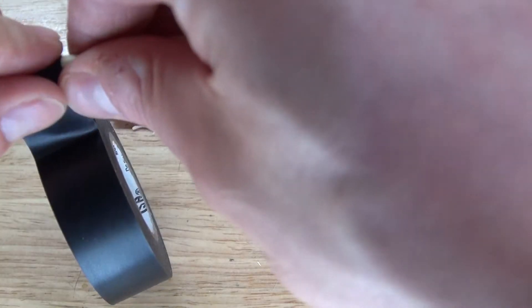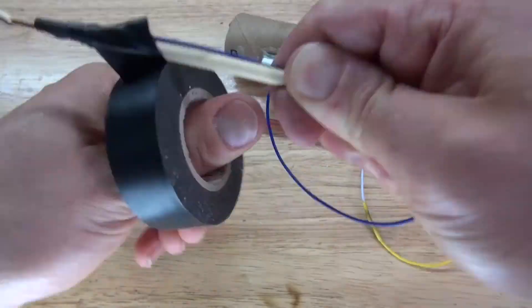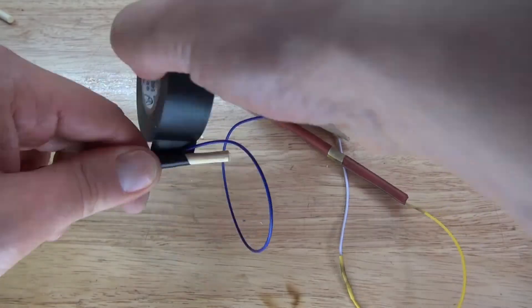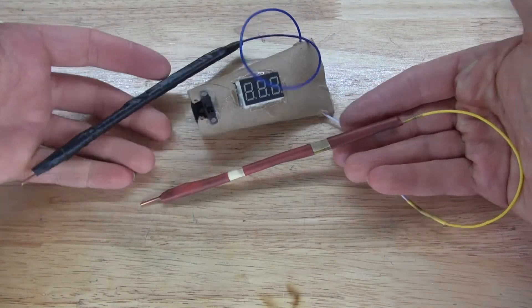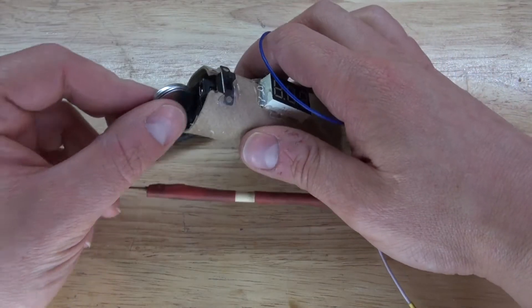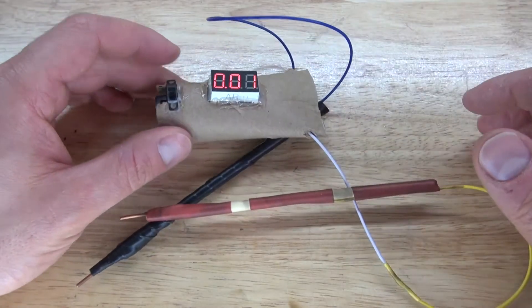I'm going to use some electrical tape to wrap around the negative probe. The reason I'm using electrical tape is because I only have black electrical tape — if I had red electrical tape I'd use that too, but I don't have it. Your device is now complete. Now it's time to test it out. Place the battery in, turn on the switch, and it works.